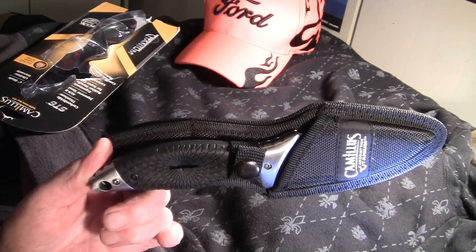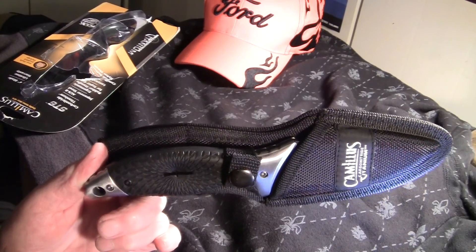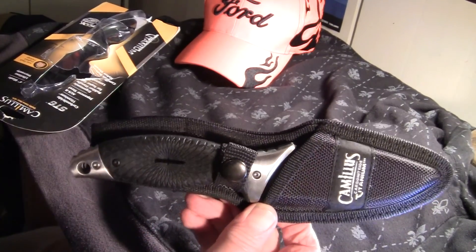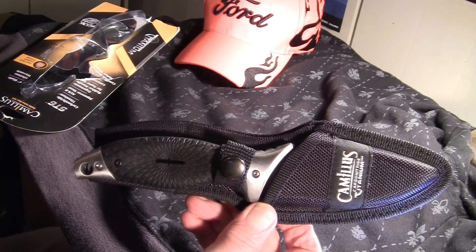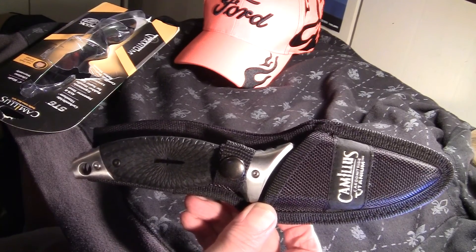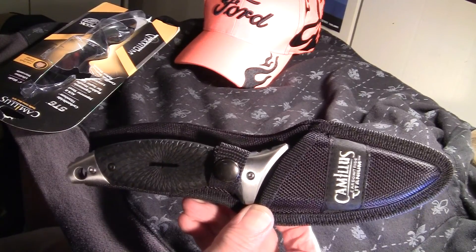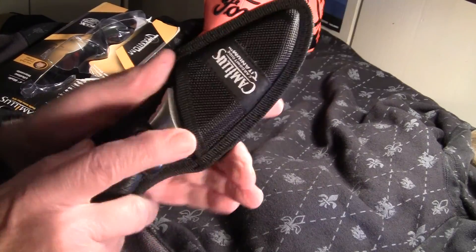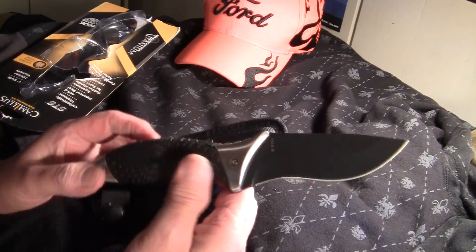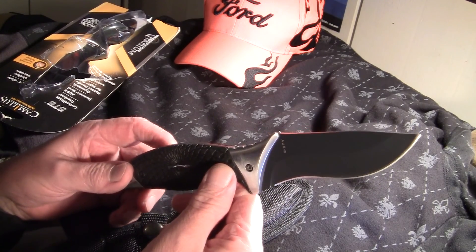Hey everybody, Bullfrog here. I got a blade I'd like to show y'all. This is the Camelis ST6, and it stands for SEAL Team 6. I'm pretty sure they didn't actually carry this blade — they could if they wanted to — but it's more of a tribute knife to SEAL Team 6.